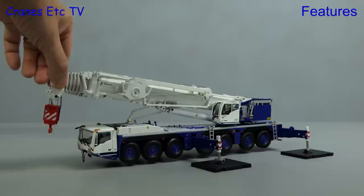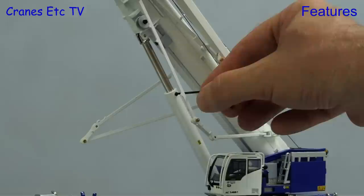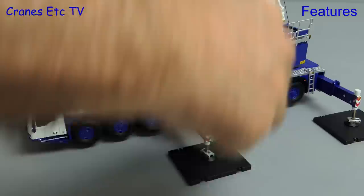Raising the boom is an easy affair and only the SSL pendants get a little bit messy. To lock the boom elevation you use the well-tried system of an Allen key on a tiny grub screw and it works very well. The counterweight tray comes with separate handrail sections that get plugged in, and if you want to pose the crane in self-assembly mode you can put the ballast train on the carrier deck.